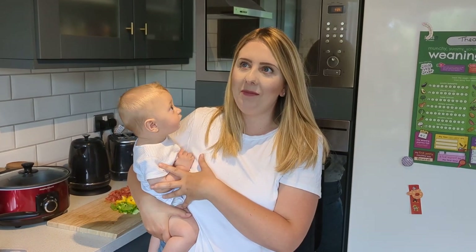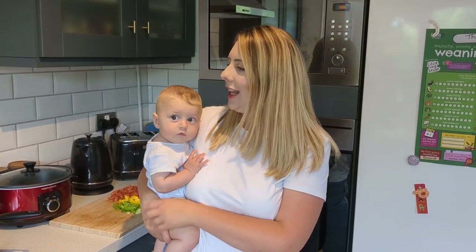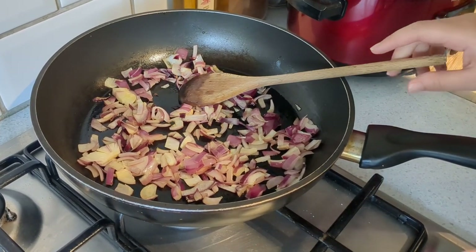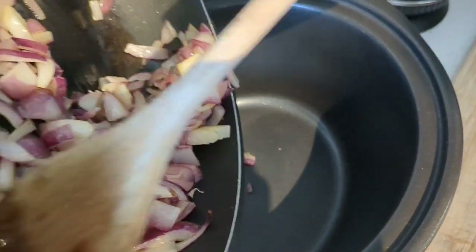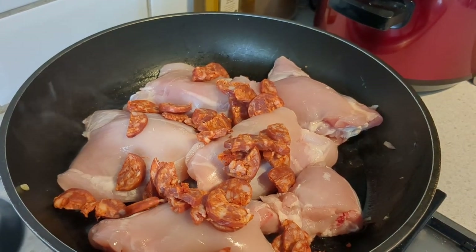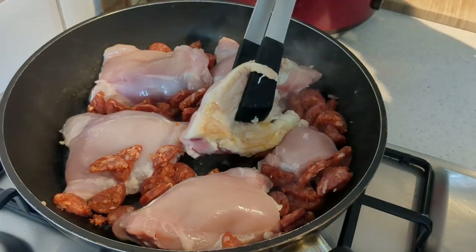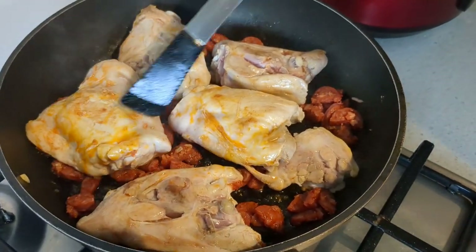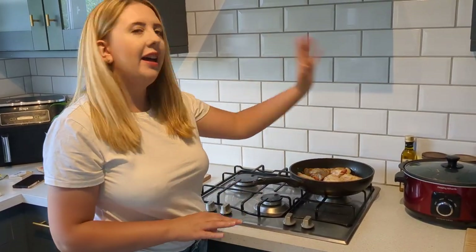My little one has just woken up from his nap — this is little Theo, he's going to join us! Once you've softened the onions, pop them straight into your slow cooker. Next, brown off your chicken and add the chorizo into the same pan with it, then once browned, pop all of that straight into your slow cooker as well.